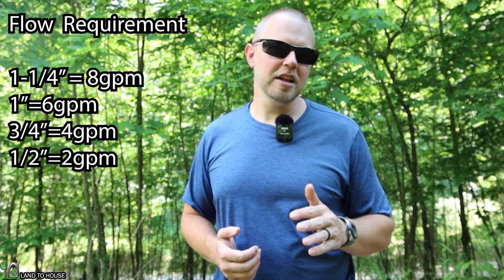You have to make sure you have enough water in your creek to support the size ram pump you're running. The inch and a quarter needs eight gallons a minute to operate. The one inch needs about six gallons a minute. Three quarter inch needs about four gallons, and the half inch needs right at two gallons a minute. There are some things you can adjust to use less water, but you have to have at least that much flow in your creek.